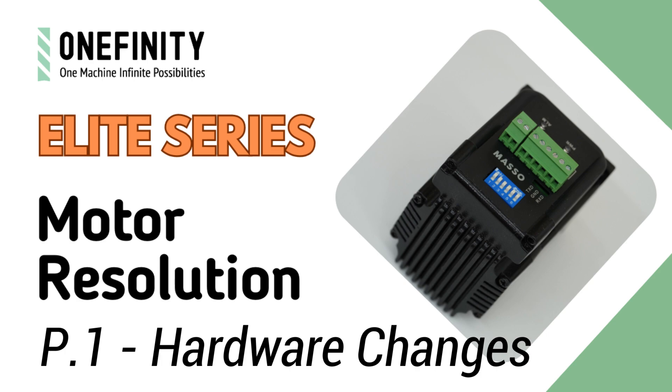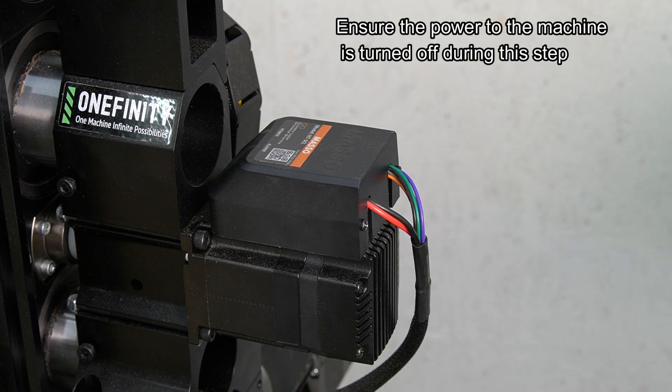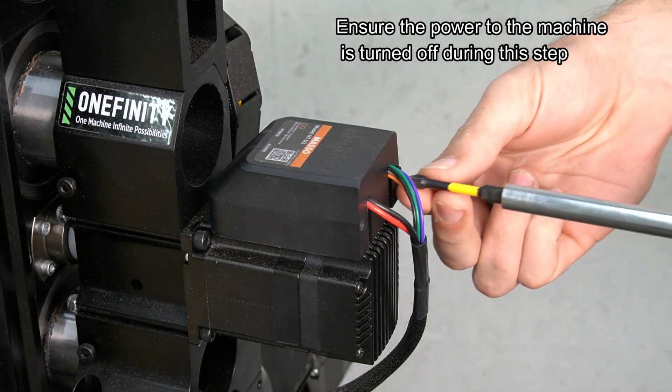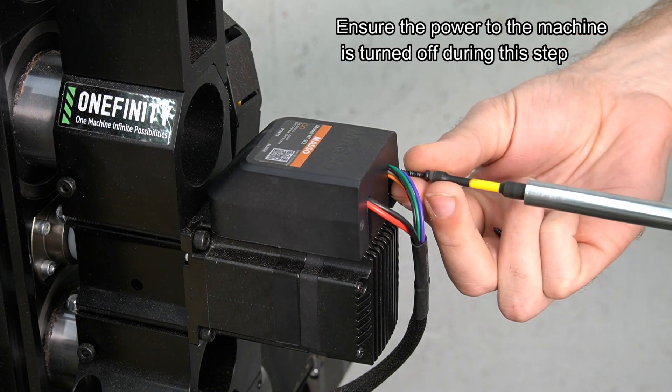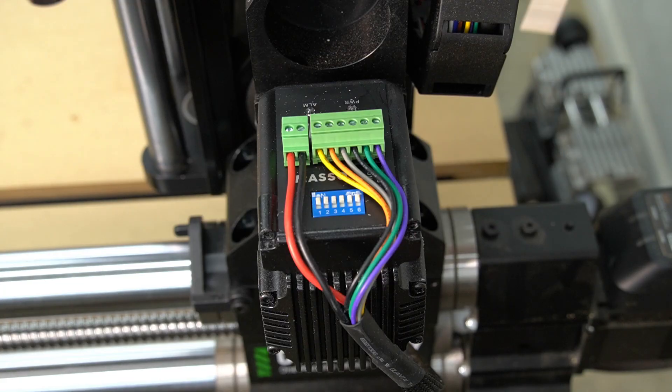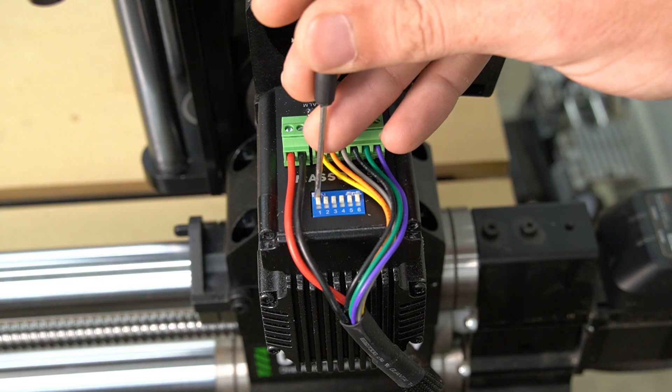Part one is the hardware changes, starting with the switches on the motors. To remove the motor covers, use a number two Phillips head to remove the two screws holding the plastic cap in place. With the cover removed, you'll see the six white dip switches, all of them in the on position.